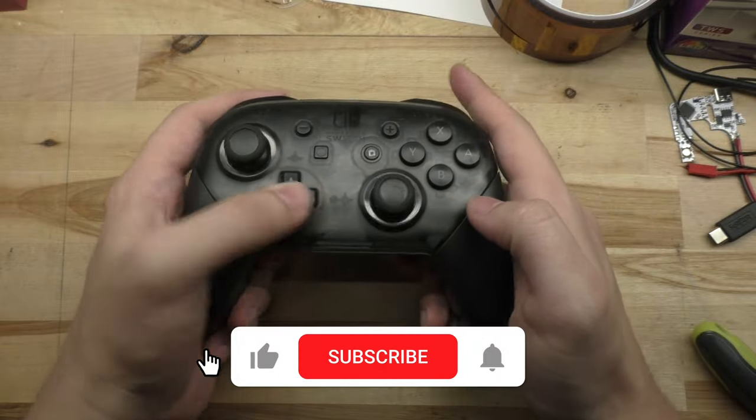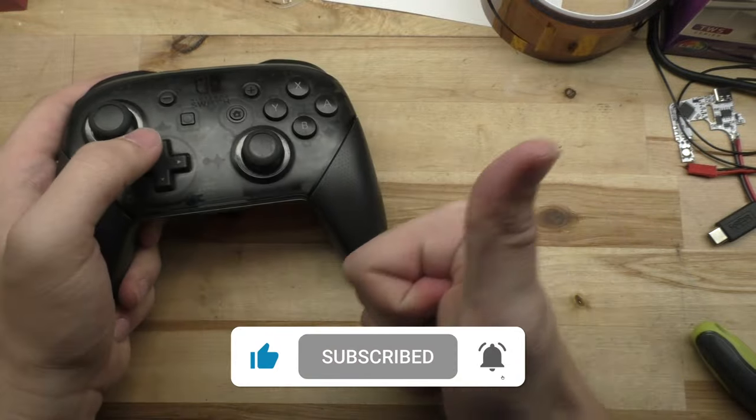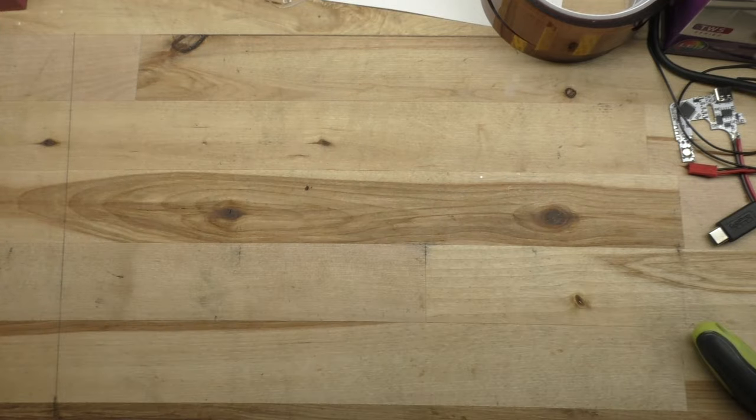Hopefully this video helped you out, and if it did, drop a like, subscribe, or leave a comment. Thanks for watching, and we'll catch you next time.